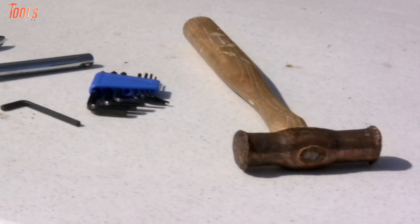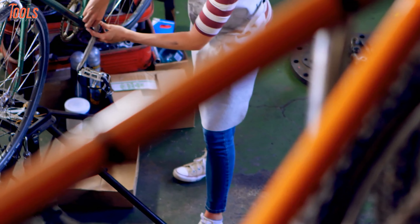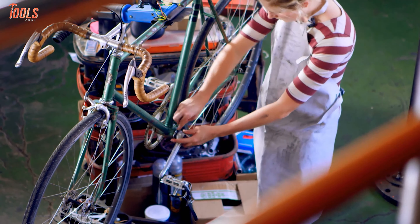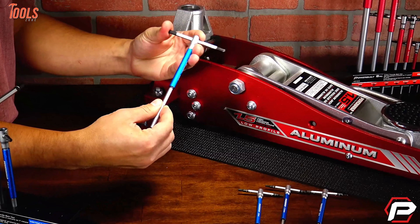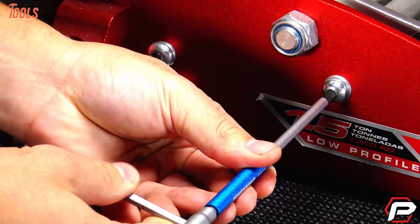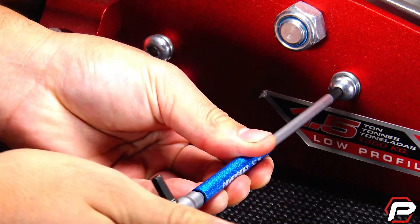Allen wrenches are spreading their name for their high efficiency and have become an essential handheld tool for industrial and household works. These wrenches come in a simple design and weigh very lightweight, and since you have to operate them manually, you can get the actual fastening that you require.